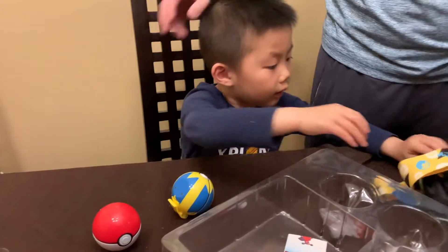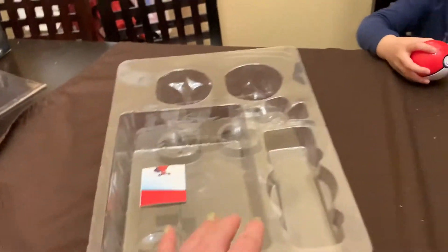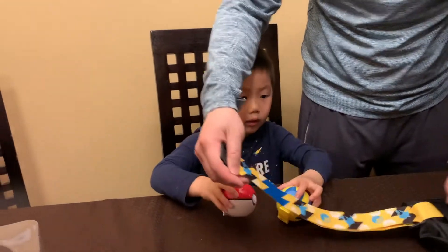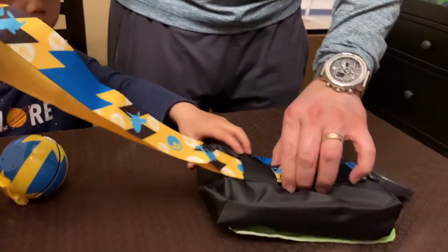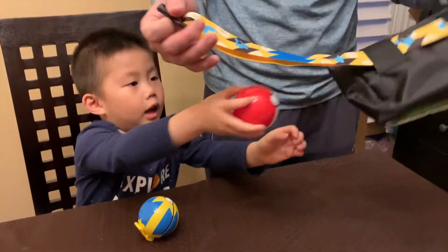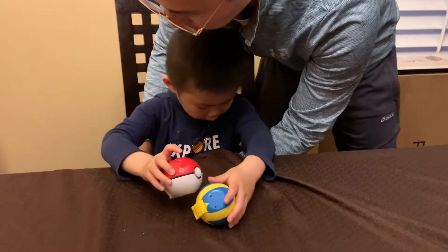What are those? Instructions? No, I want to put it on my belt. Do you want to read the instructions? No need to. Where do you put these? On the belt, and you can wear them, I think. Oh no, you can put it on the pouch. Oh, it comes with a pouch! Some Pokemon are here.